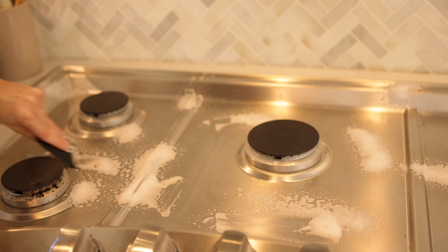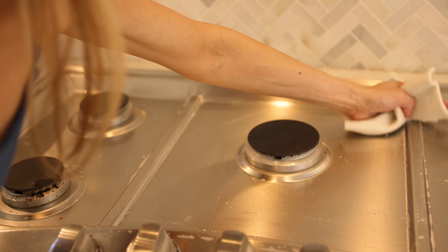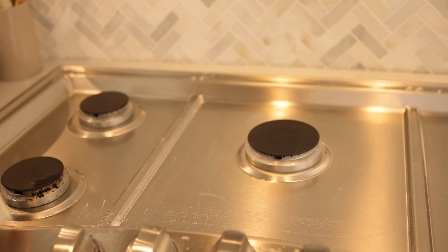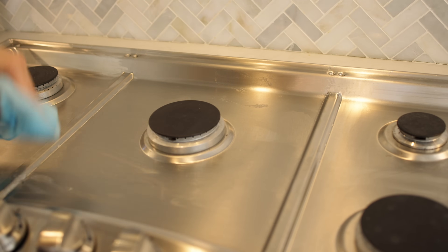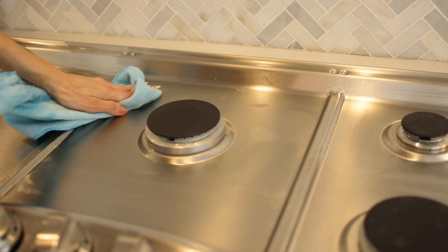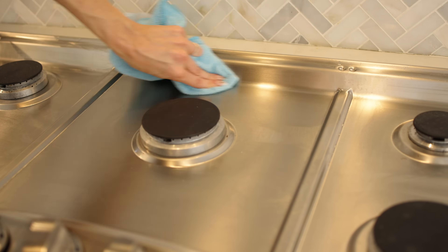First you want to start by cleaning your stovetop — get any caked-on food, debris, and dirt off so you're starting with a clean surface. Then get a little bit of Vaseline on the corner of a cloth and buff that in to your stovetop. If it is stainless steel, you want to go in the direction of the grain.